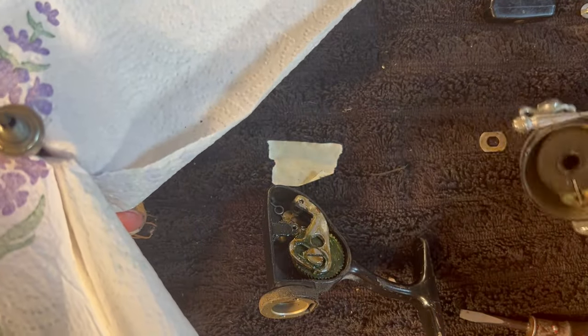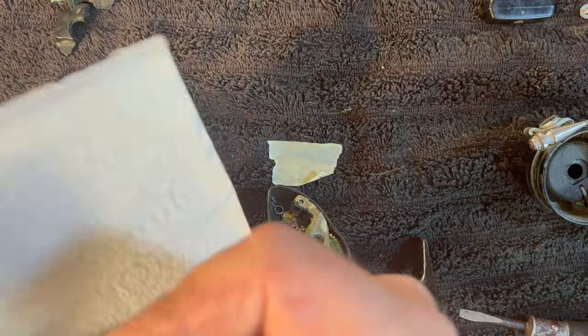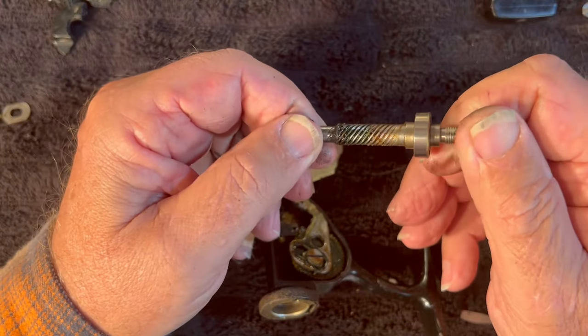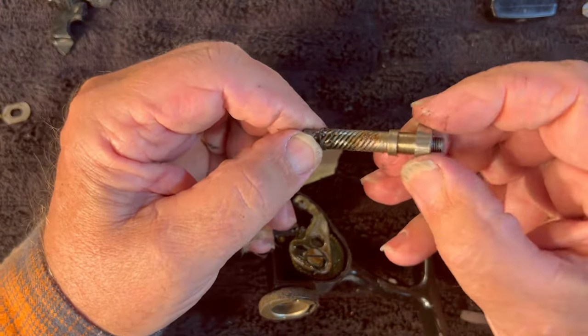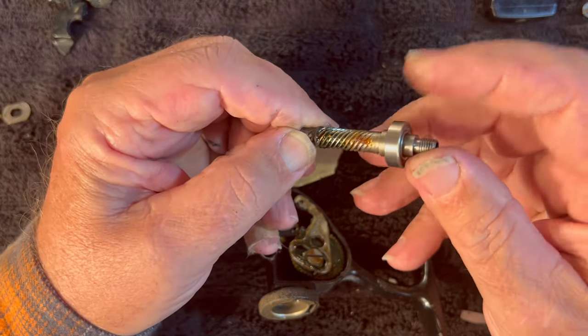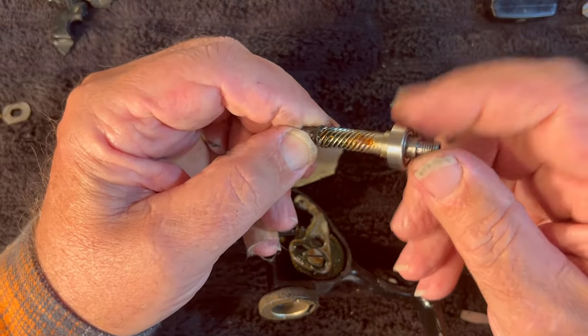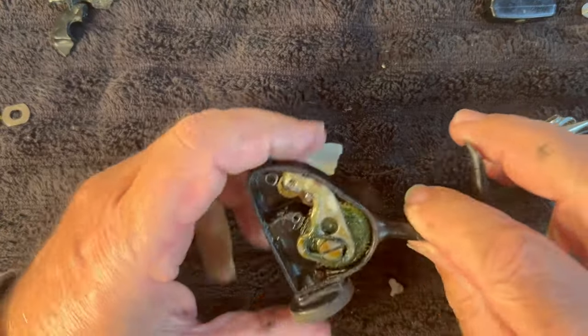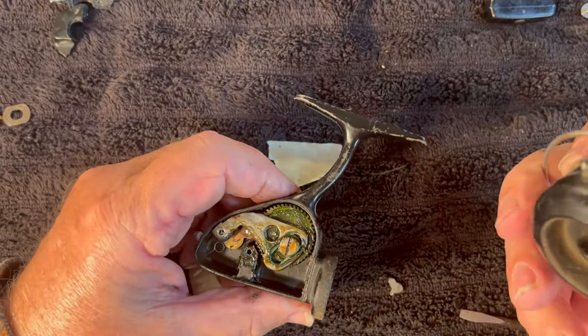Rotor over here — we're going to take this rotor all the way apart. There's a locking plate for that. There is our worm gear for the pinion, and the bearing. That bearing feels okay. Definitely got to do some work on this rotor.